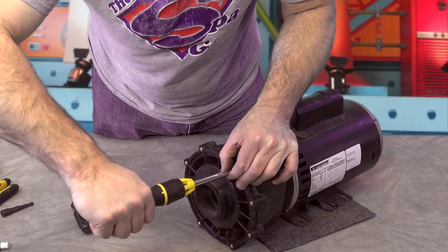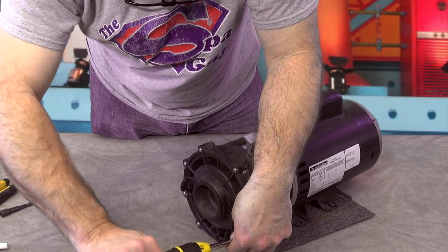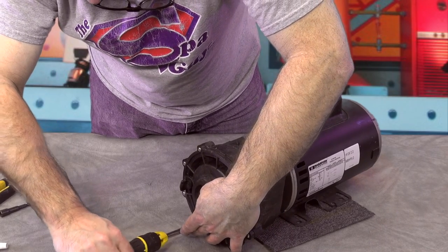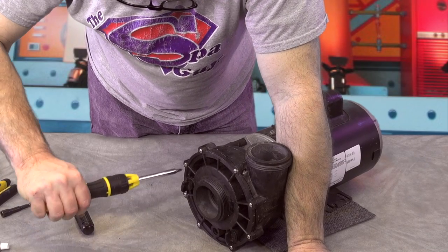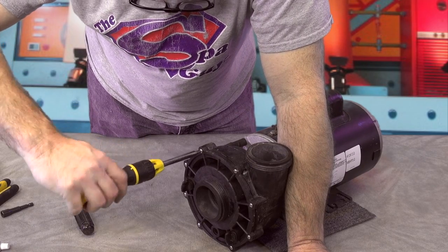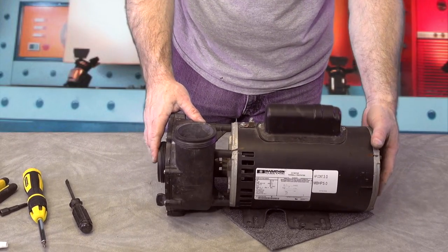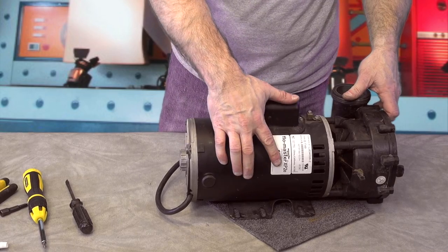Alright, I'm going to go around one more time, just double check, make sure I did not miss one. Voila — there you have it. A completed AquaFlow Flow Master XP2.